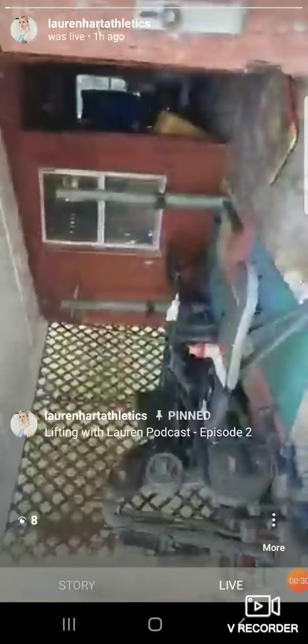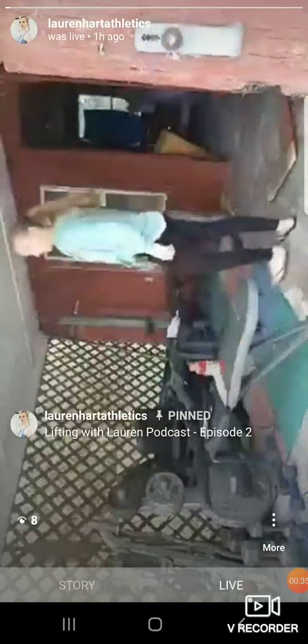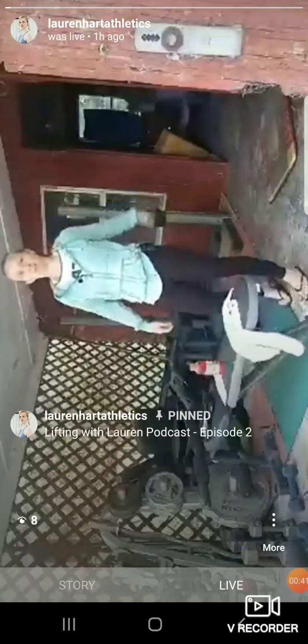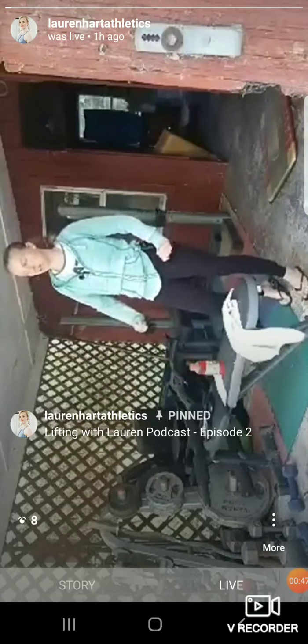Hello. Okay, folks, this is the Lifting with Lauren attempt at a podcast, episode two, reporting live on Instagram from the frigid cold of Florida, where it's currently 54 degrees Fahrenheit, and I have to wear pants and a jacket, even though a couple days ago it was in the 90s.